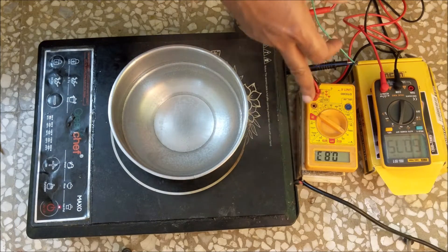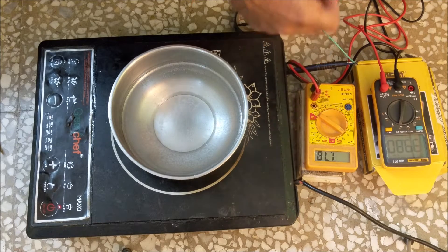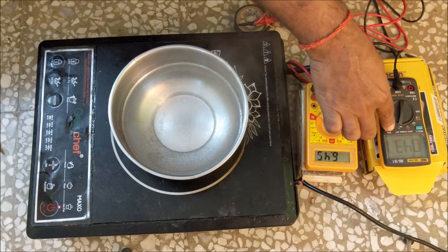You can see the average gate voltage is 6.72 volts, which comes on for some time and then goes off. The frequency is 33 kilohertz and the duty cycle is 45%.